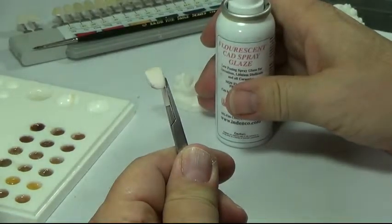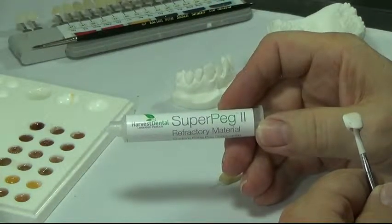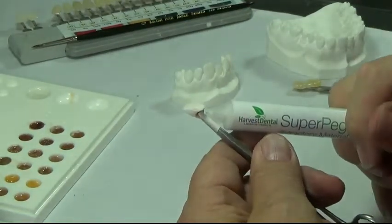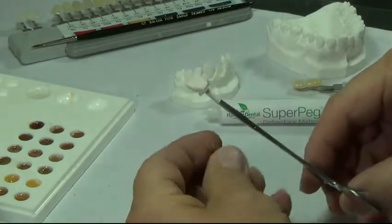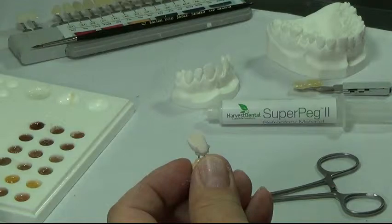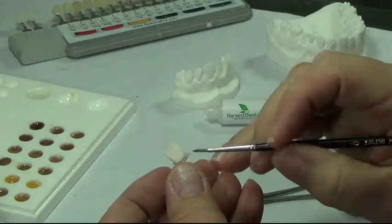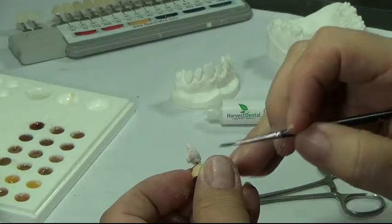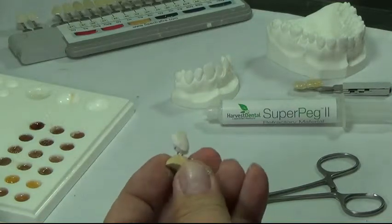Now we're ready to put it on the peg. We're going to fill the crown using Super Peg 2 from Indenko. You may want to take your brush and inspect the edge — anything that may be underneath, you want to wipe it. And now we're ready to fire this crown.